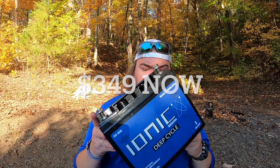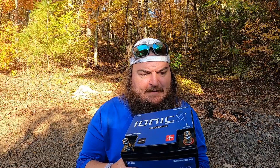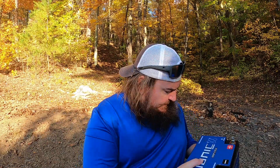The reason I went with an Ionic battery — and I'm not sponsored, I paid full price — is that lithium batteries are expensive. This battery is like $540 to $550. But one thing I love about this battery over all the other lithiums I was looking at is that this one has Bluetooth, and the Bluetooth makes it awesome.